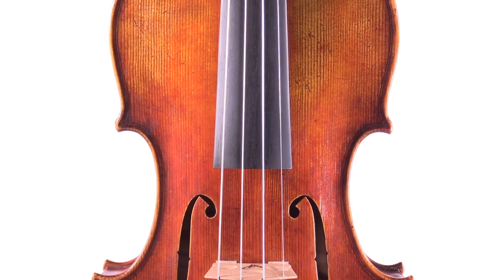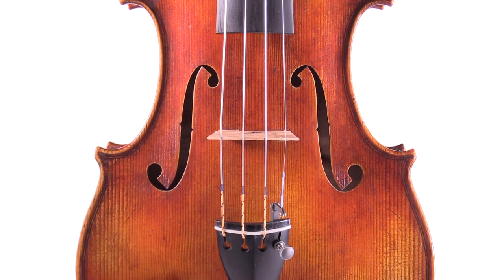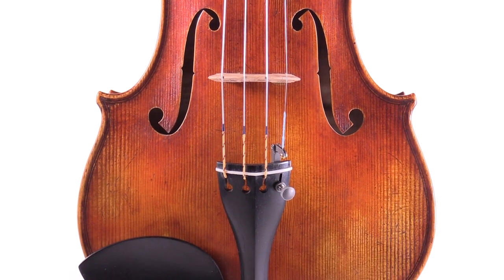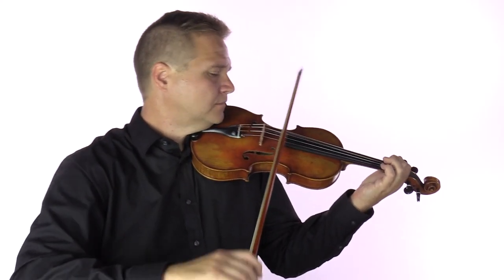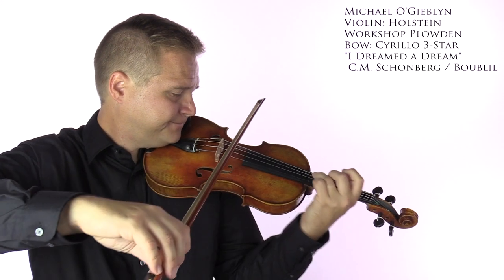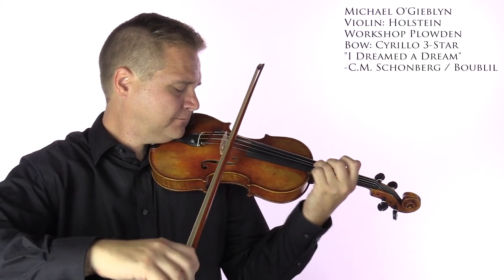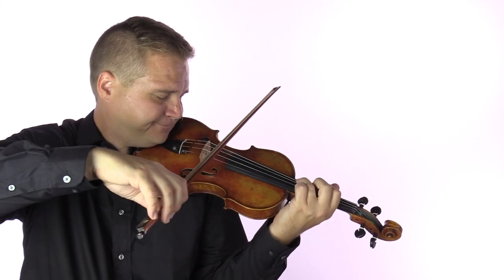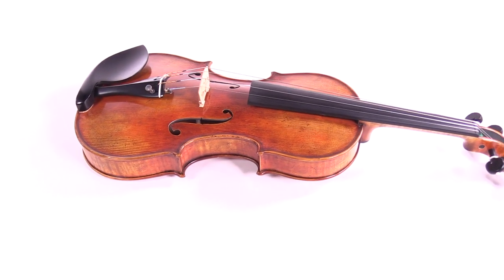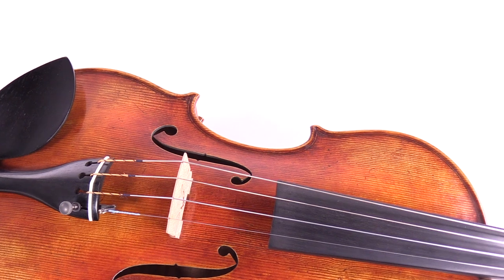Made in our award-winning workshop, the Holstein Workshop Plowden is modeled after the famous Guarneri del Gesù of 1735. The violin is crafted with aged fine tonewoods that are dried for at least 10 years. All of the Holstein Workshop instruments are handmade by one luthier from start to finish.